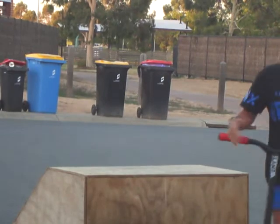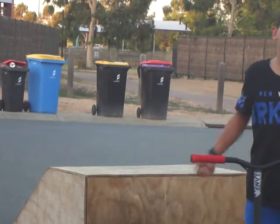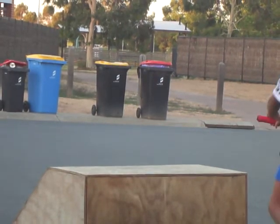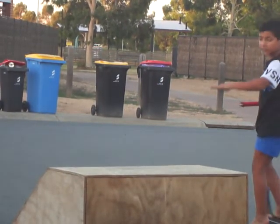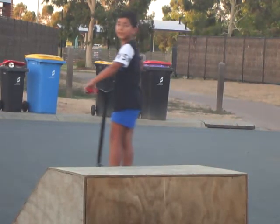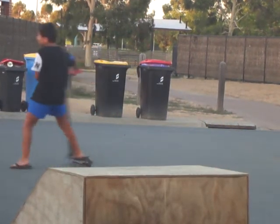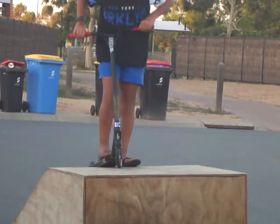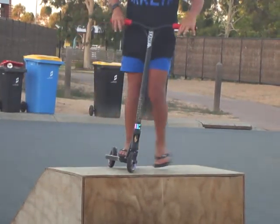Sorry about that. First I'm just going to go up and see the lights, and then I'll get to the other stuff. And here's going down it.